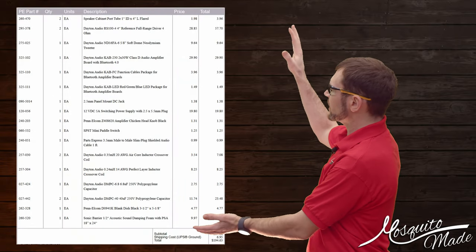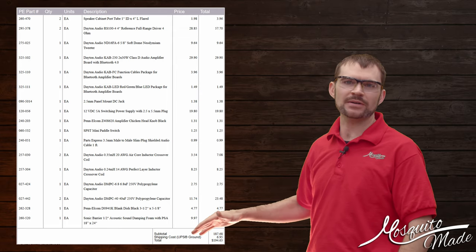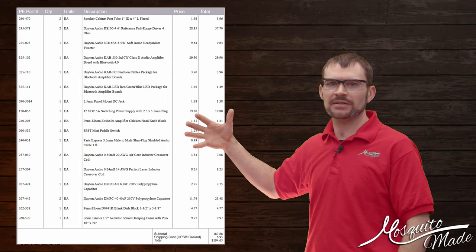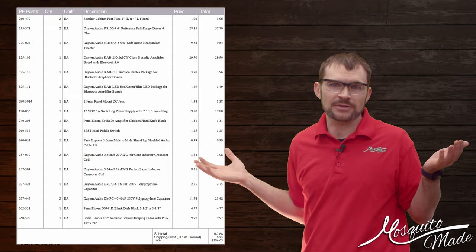This is the parts list — bear in mind these were from about seven years ago, 2017 parts and 2017 prices. So keep that in mind, but stick around at the end and I'll walk through all of them and mention where they went and what I used them for.